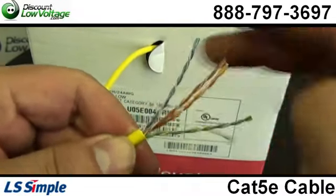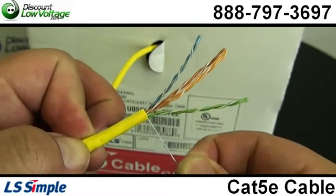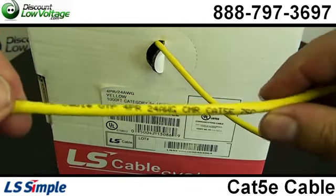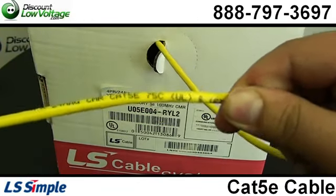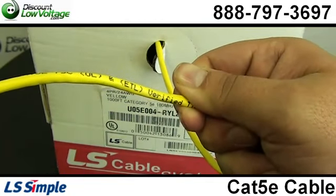There's actually print on this jacket, which makes it pretty nice — it marks it from 1,000 feet to zero, or metrically from 305 to zero, and it also is ROHS compliant.